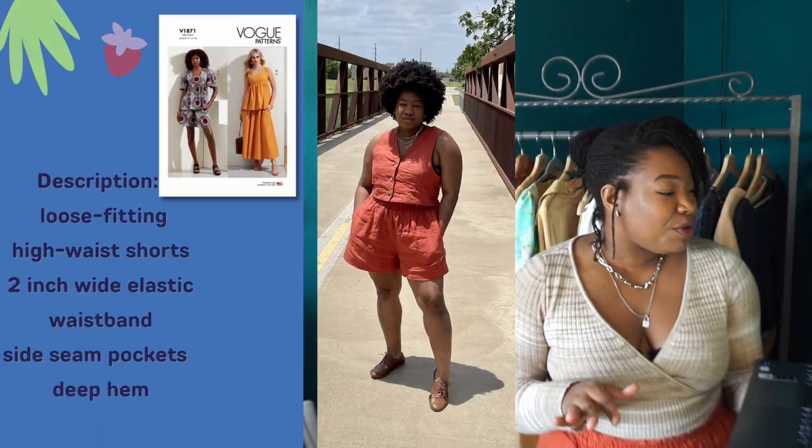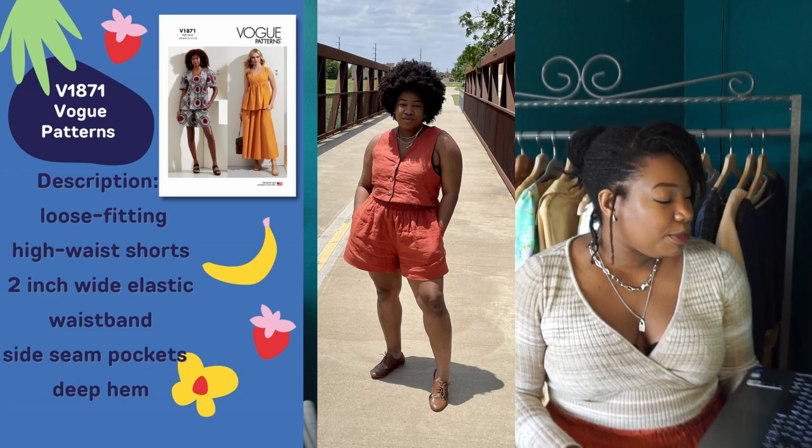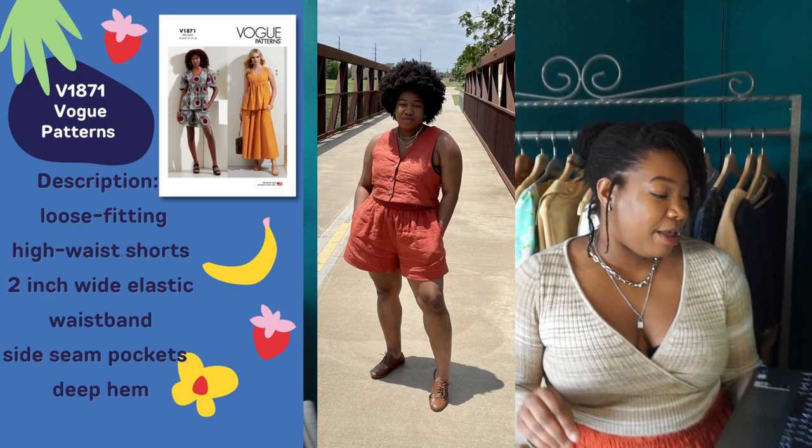Fun fact: I'm actually wearing those shorts right now. Vogue 1871 is a pair of loose-fitting high-waist shorts with a 2-inch wide elastic waistband, side seams, and a deep hem. There isn't much to these shorts, which means they're relatively easy to both cut and sew — this is one of those one-day projects where you can cut and sew it and probably have it ready by lunchtime. I love patterns like that. In terms of fabrics, I've made these shorts in linens, two different kinds of rayon, gloss fabric, and cotton pavlin.